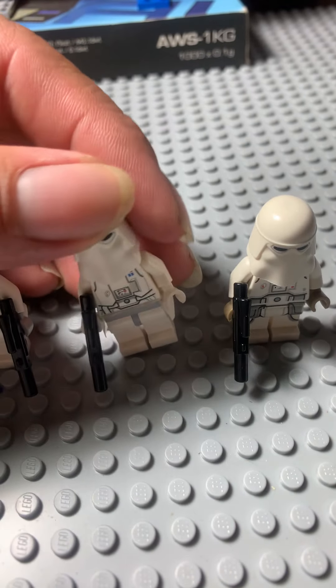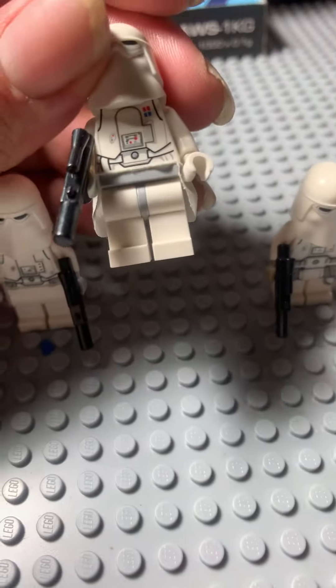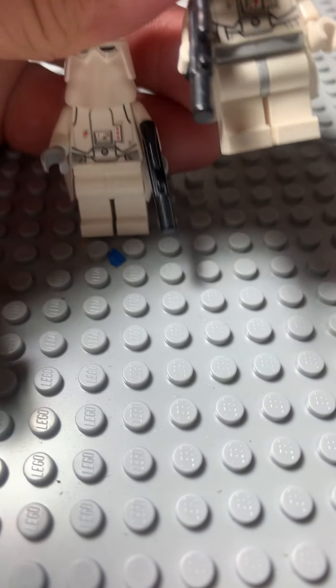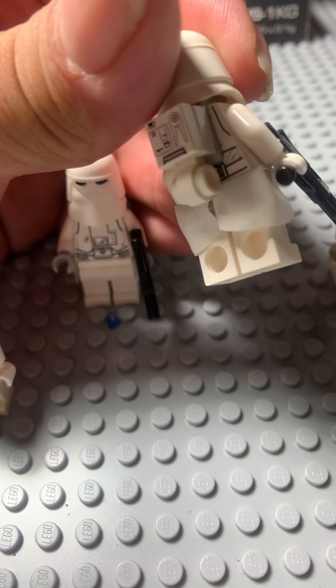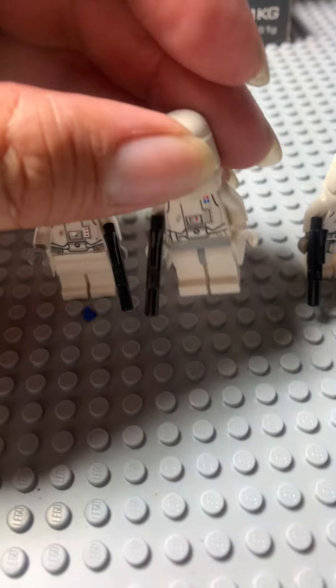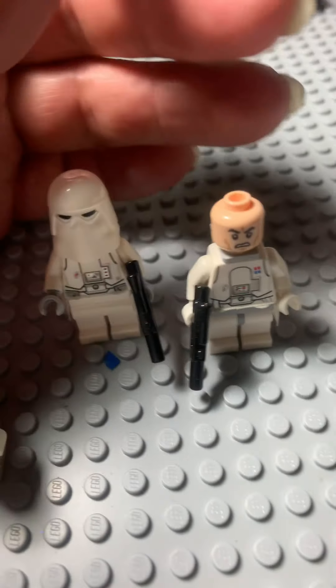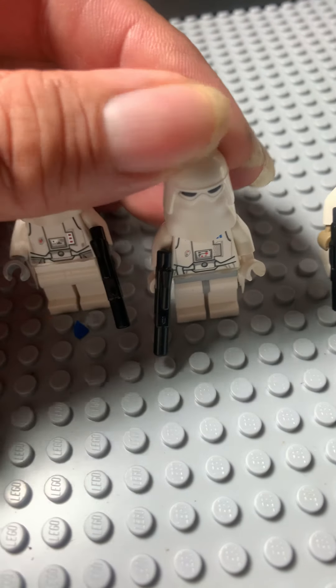This guy came from — I don't know what set that is. And if you notice, he's got the gray waistcoat — this other guy is white. He's got nice printing, which is different from the other guy. He does have the same backpack. But it's the legs that get my attention. He has a neck clip and an angry clone face with his helmet.